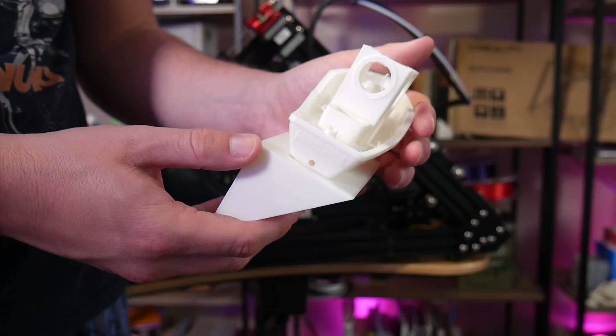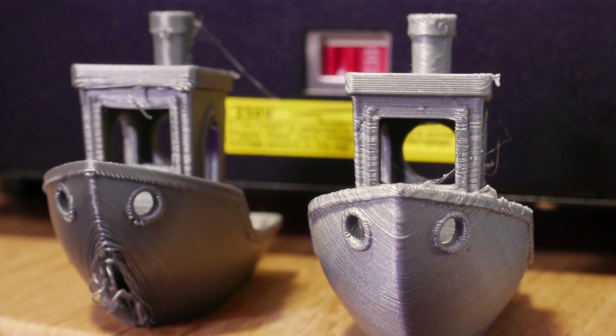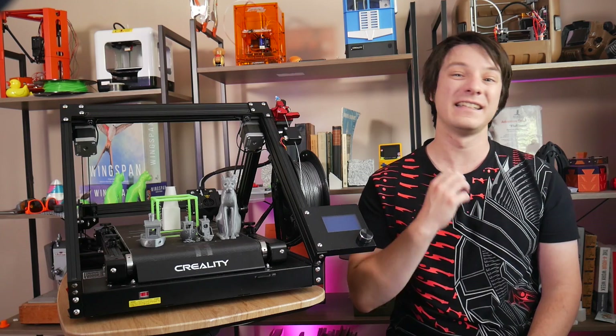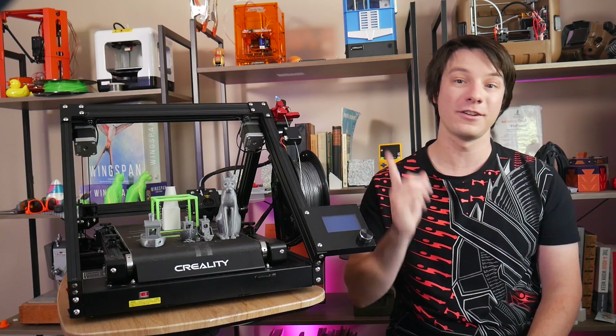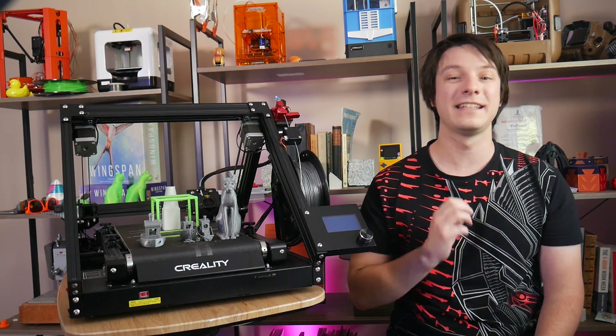These radical design changes, however, also result in new limitations and obstacles to overcome. In this video, we'll be checking out the CR-30 and covering what you might expect should you decide to get one.